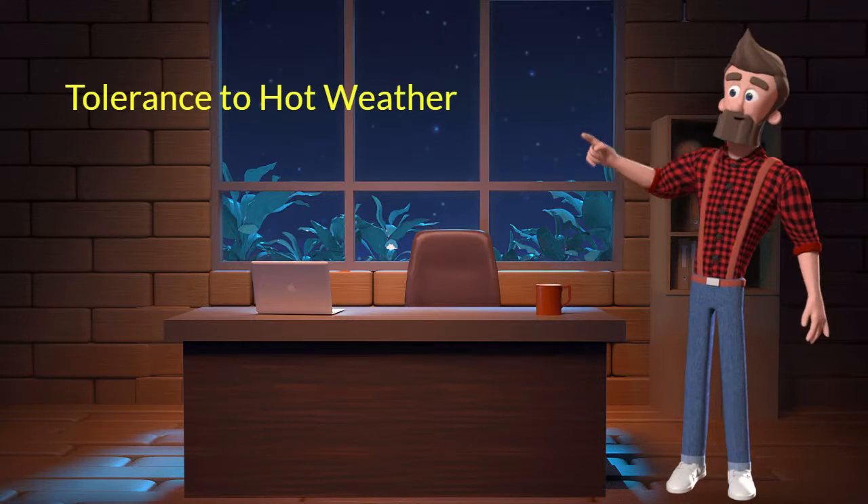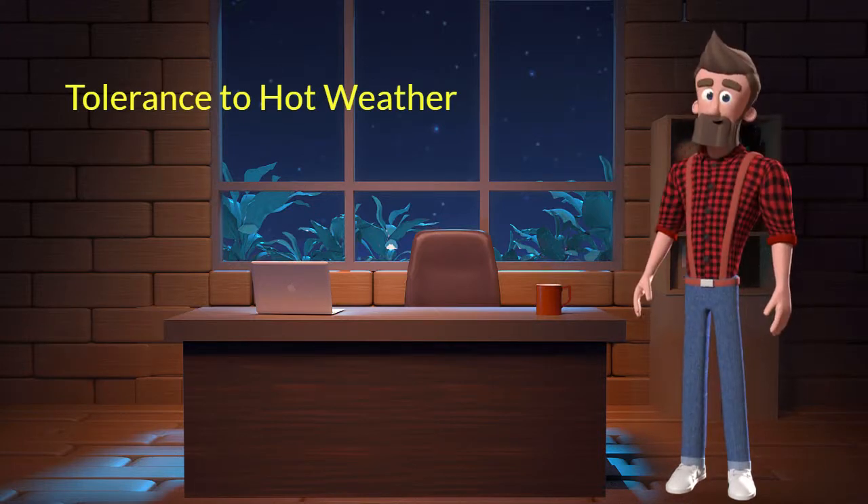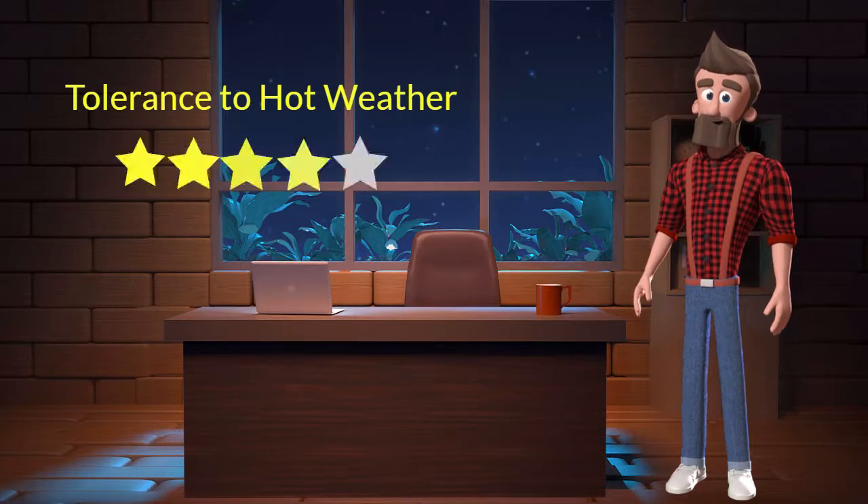Tolerance to hot weather: This dog breed has a good tolerance to hot weather. I will rate it 4 out of 5 for its tolerance to hot weather. If you stay at a place which has predominant hot weather, then you can adopt this breed.